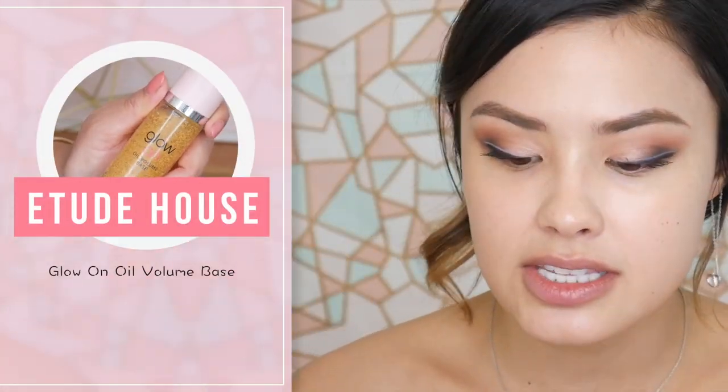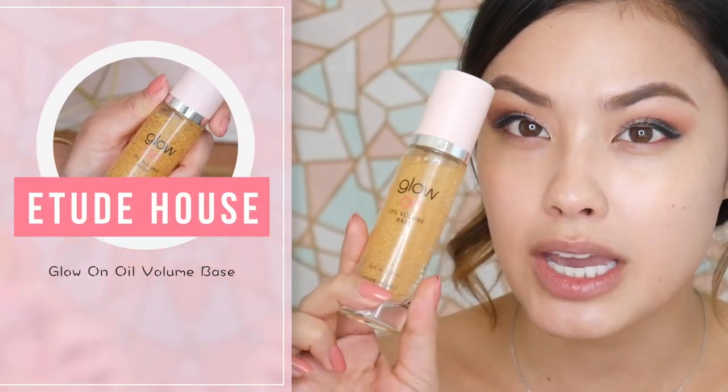Now I'm moving on to face products. I'm really excited about this — I'm either going to really like it or really not like it. This is the Glow On Oil Volume Base, which has little gold — or actually little yellow — particles in it. I'm trying not to disturb my sunscreen underneath, so I'll just kind of flop it on. I'm definitely going to have to test this out a little bit more.